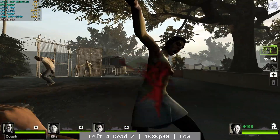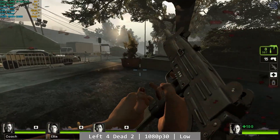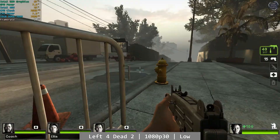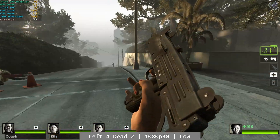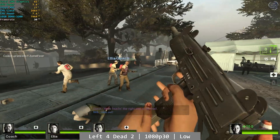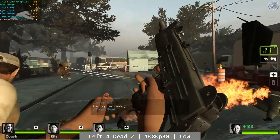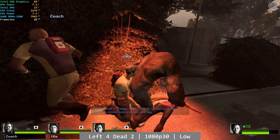Left 4 Dead 2 is also a good time on the N95. At 1080p 30fps using the game's low settings, Left 4 Dead 2 was again more than playable. I played through the entirety of the streets level and it ran at the 30fps target for 90% of the time, only dropping briefly when a horde was called in. If you've played Left 4 Dead 2 on the Xbox 360, you'll see fairly similar performance on the N95 — all the while sipping single digits in power. Not bad.